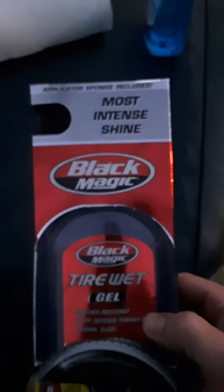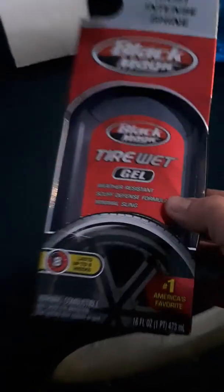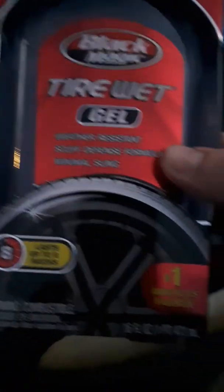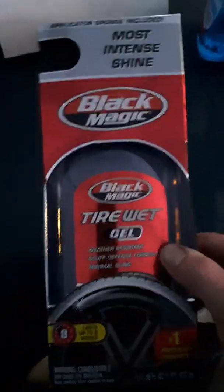Another thing — if you want to do your tires and get them real nice and shiny, get the Black Magic Wet Tire Gel. It lasts up to eight weeks and it works pretty decent. I just got to let the tires dry off and I'll be doing that, but I thought I would just show you what you'd need.